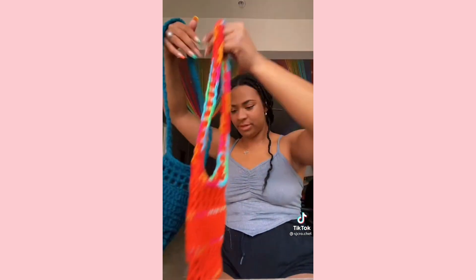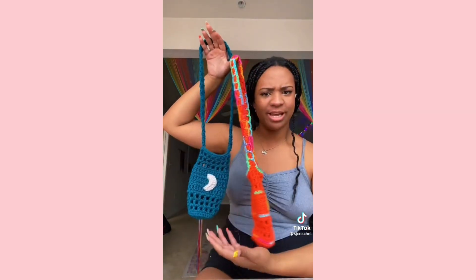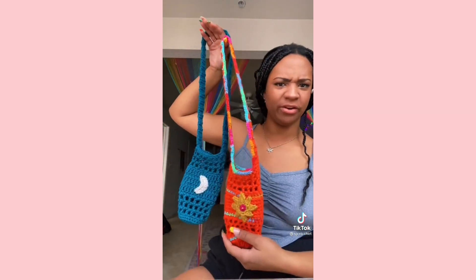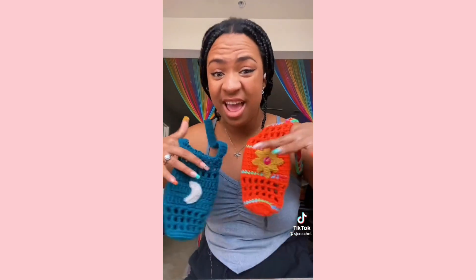Then we have these two bottle holders — they're so cute. Like, I don't even have much to say, they're just adorable. You put your water bottle in there, your water bottle looks cute, you can throw it on your shoulder. I'm absolutely obsessed with them — I want to make a million because they're pretty quick and easy, and the little appliques just add so much.